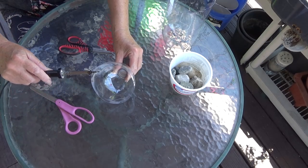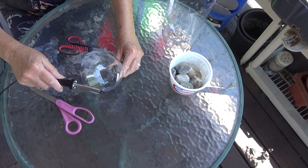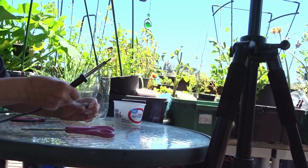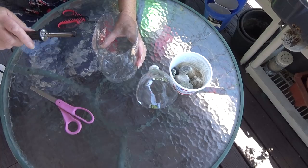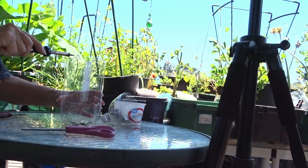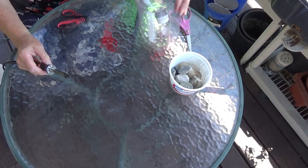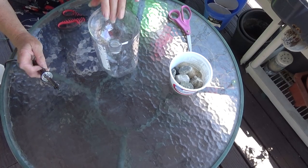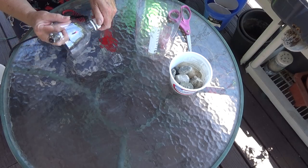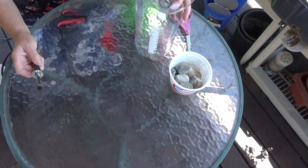Now what I like to do with the hot soldering iron is go around the cut edges — that will smooth it out so it won't be sharp. It works really well. It kind of melts the edge a little bit, so if a bird lands on it or you're handling it, the plastic is nice and smooth. Okay, now we're taking the top off.